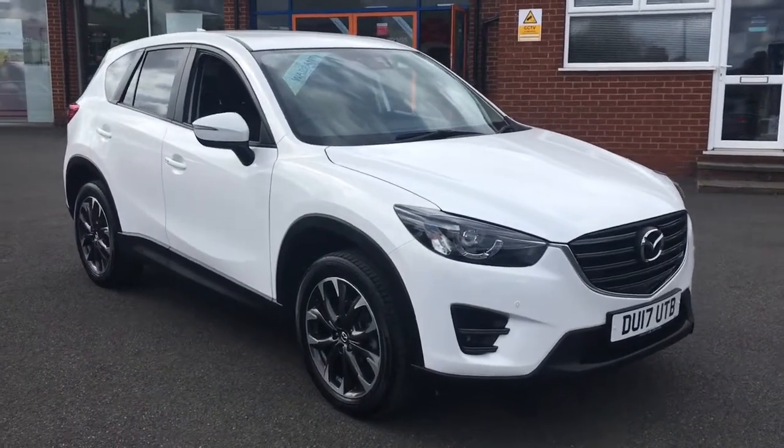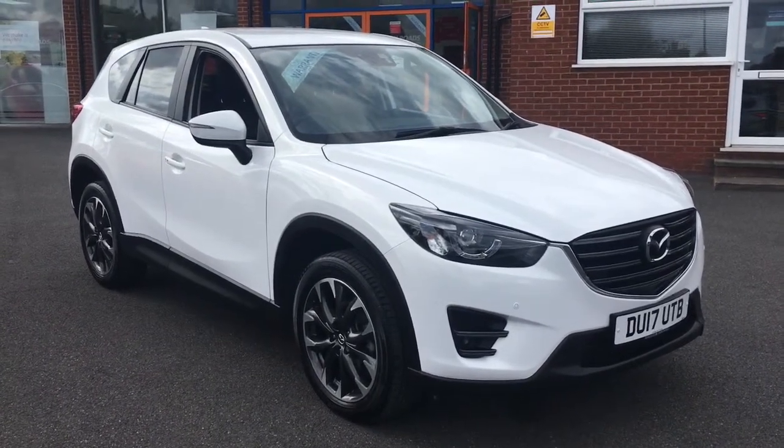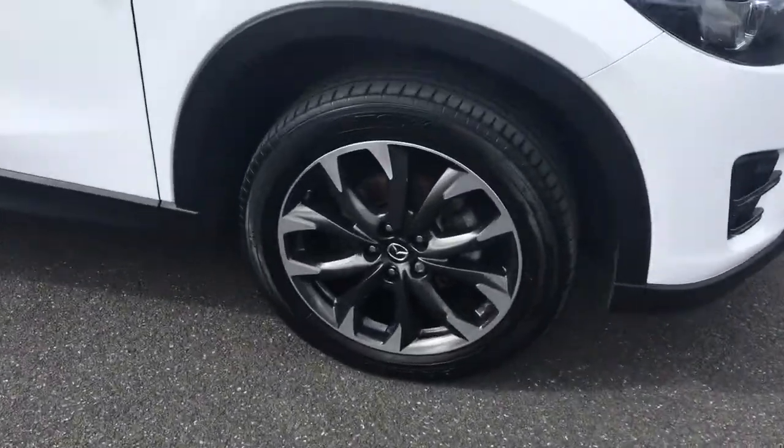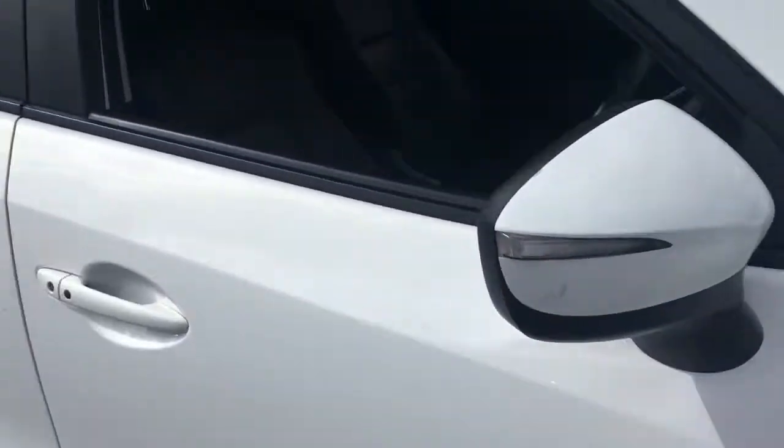Hello, this is Rob from Crystal Bee Roads in Ripley. Here we have a Mazda CX-5 which looks stunning in a pearlescent crystal white. We've got some 19-inch alloy wheels as well which look fantastic.